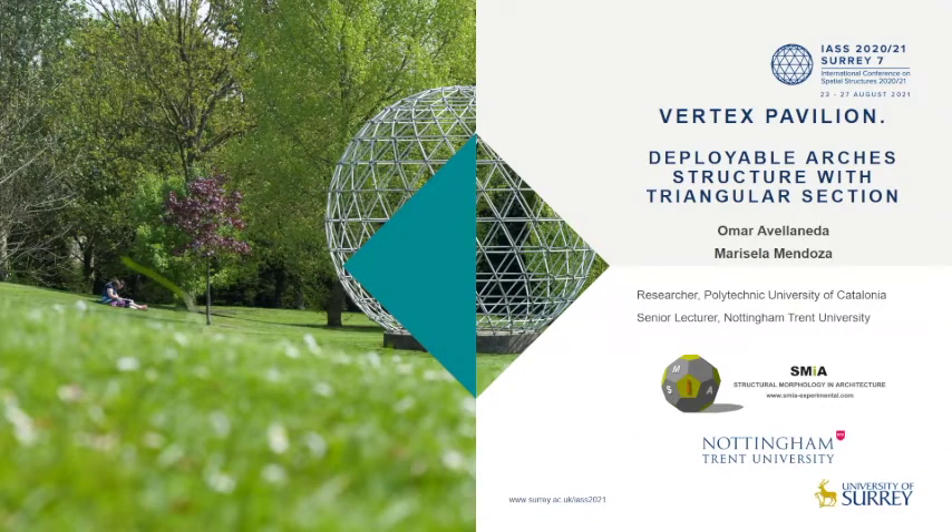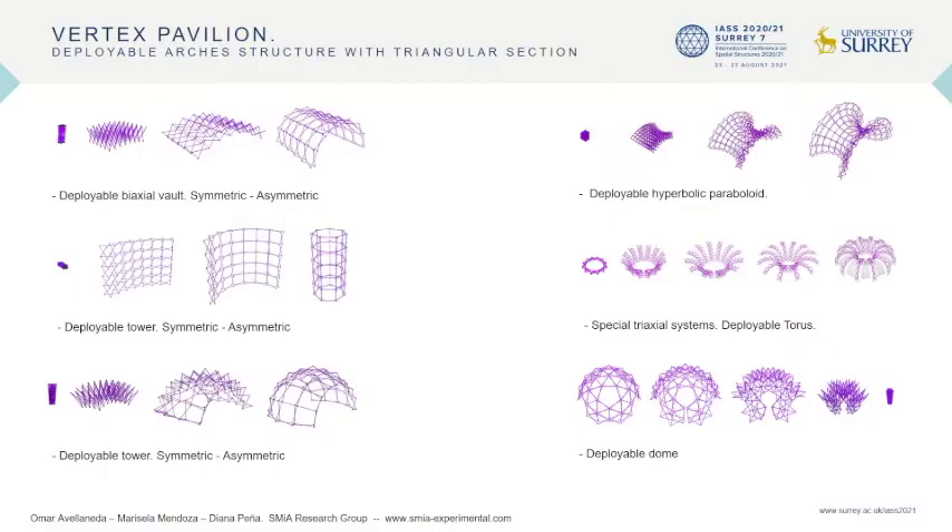Hello everyone. I want to show you our Vertex Pavilion project: a Deployable Arched Structure with Triangular Section. The research study presented in this paper focuses on the potential of a sensor-light deployable structure with straight bars to create a compact, light, and cost-effective solution for temporary shelters and emergency architecture.